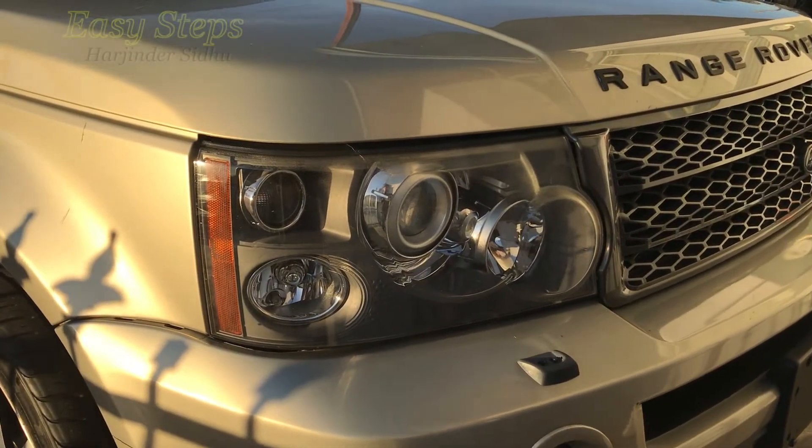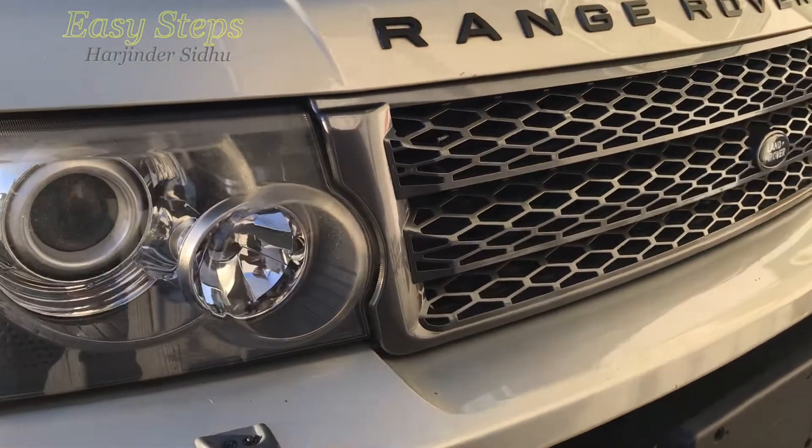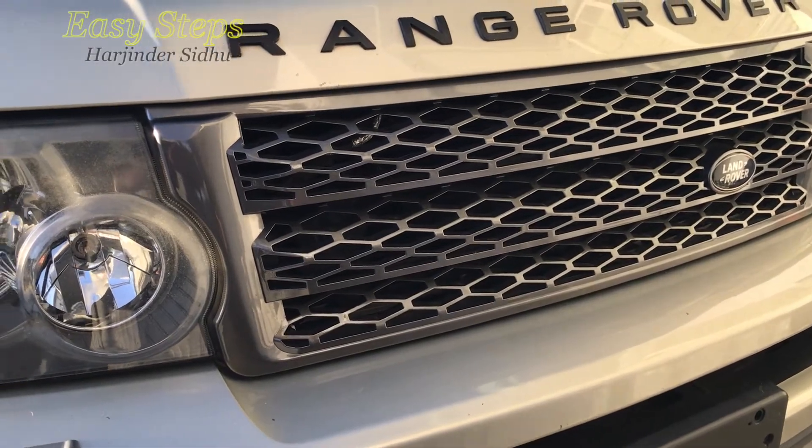Hello and welcome everyone to Easy Steps. Today I'm going to be showing you my Range Rover Sport and how to remove your front grille. So let's get started.